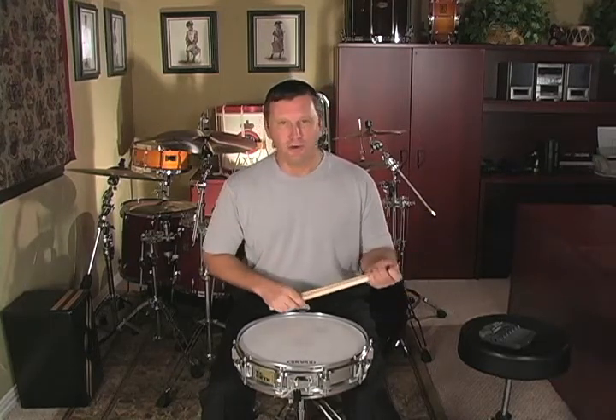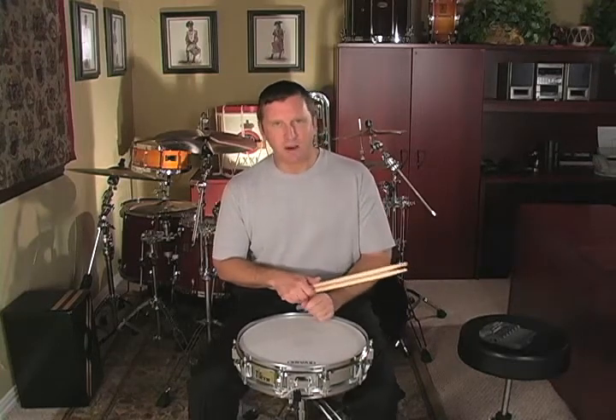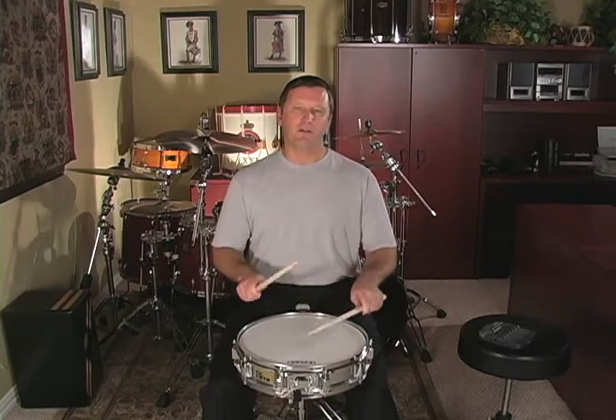So there you go — two new rudiments. Now let's apply the double paradiddle to the rudimental etude at the bottom of page 31. This is very simple to get down because there's not a whole lot to it. But I did throw in a trick — I just love to throw in little tricks. If you'll look at the first measure, notice I have two paradiddles.